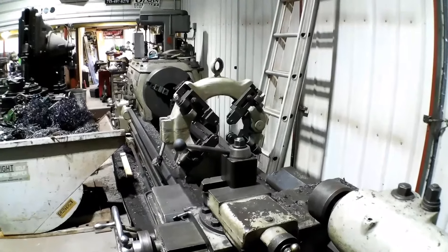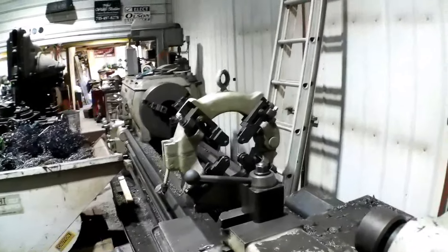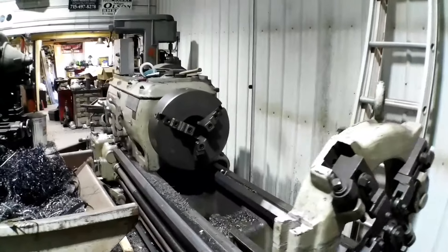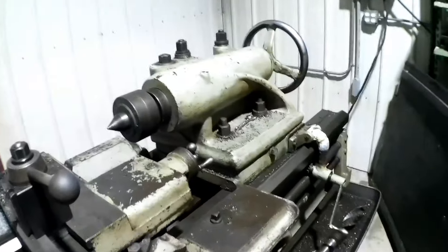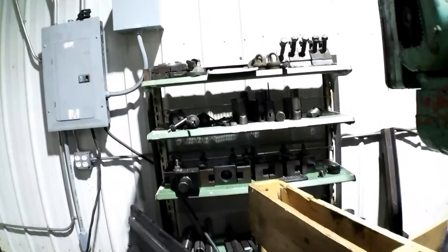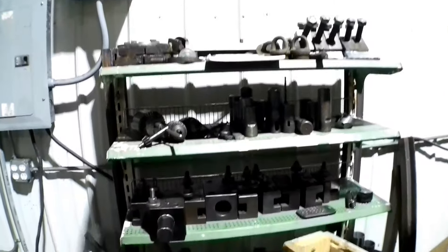I got this thing so cheap that I couldn't pass it up. It came with a nice three-jaw on there, a four-jaw, and a four-jaw scroll chuck. You can adjust the individual jaws, or it's got a scroll so you can adjust all four together — you can kind of use it for production-type four-jaw work.